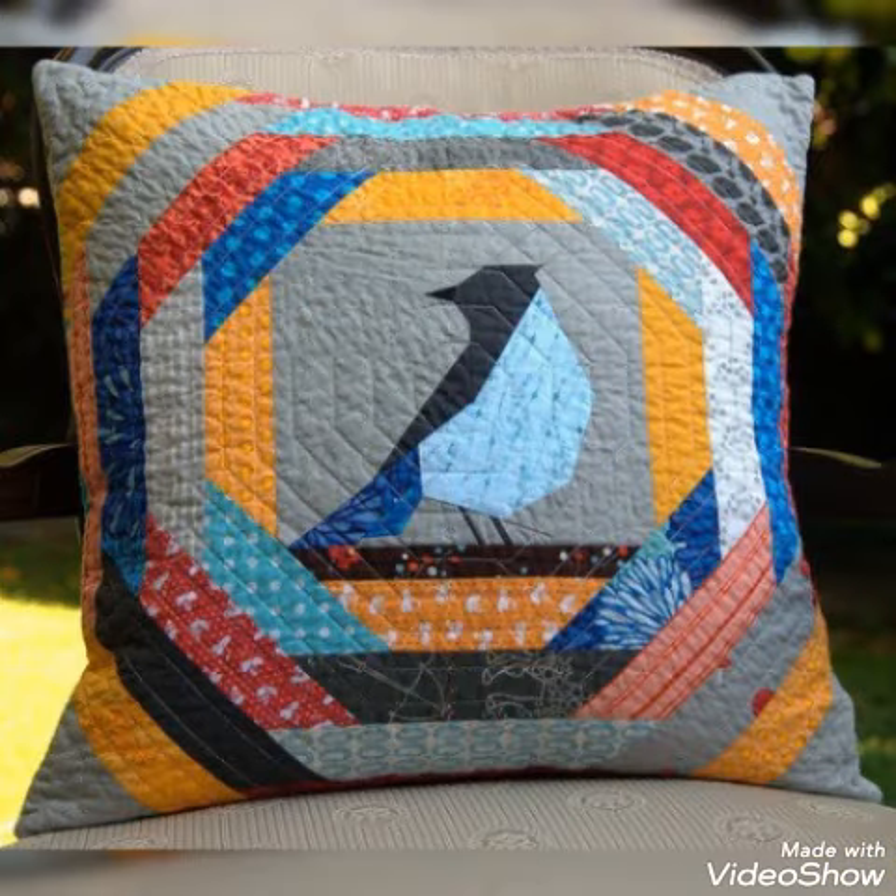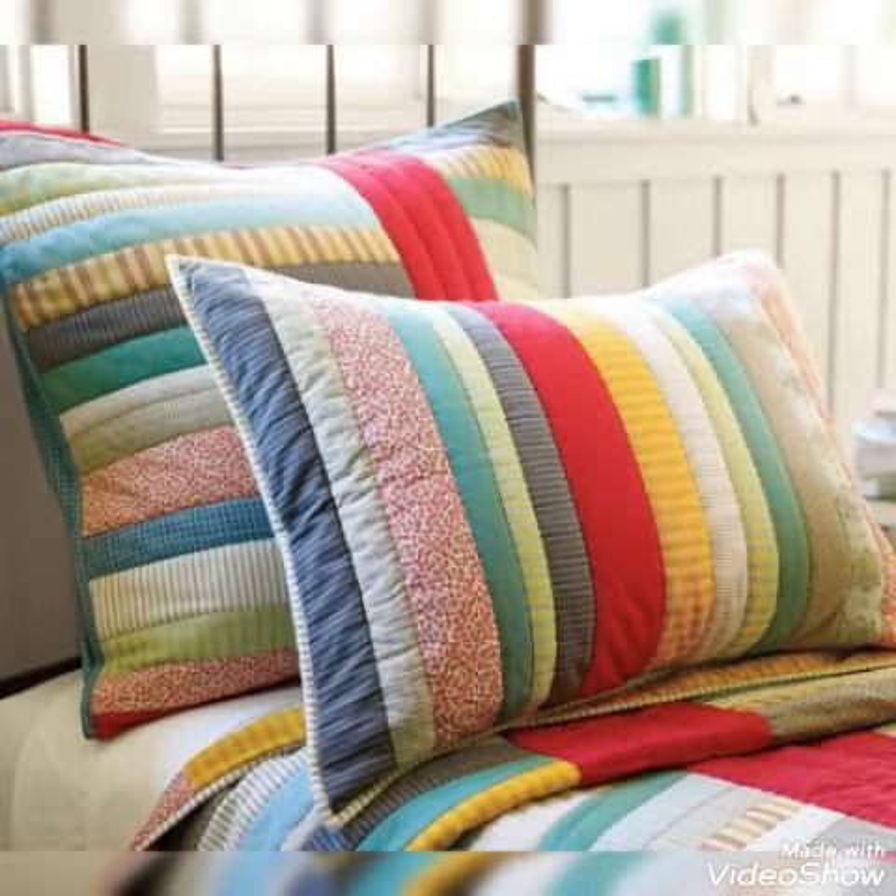Hi viewers, welcome back to my YouTube channel. Today in this video you are going to see different types of DIY folded cushions and pillow cover design and ideas.